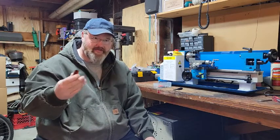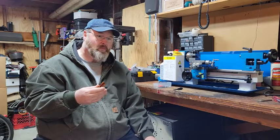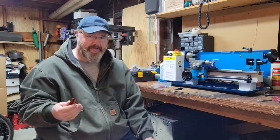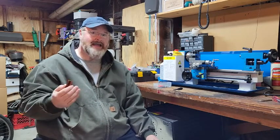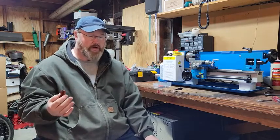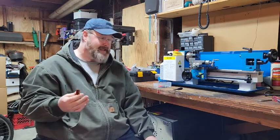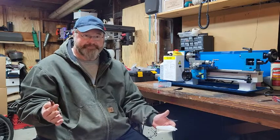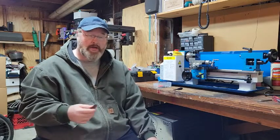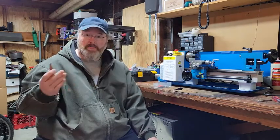So my message to the gentleman who reached out to me: I'm going to make a specific thing — I'm going to make that hybrid style cigar holder. Hopefully that's what you're looking for. I'm also going to exercise some artistic license and make it how I want to. If it ends up being something you're not really interested in, oh well, no harm. If it is, we'll figure something out. So yeah — cigar holders. I'm going to try making some cigar holders.